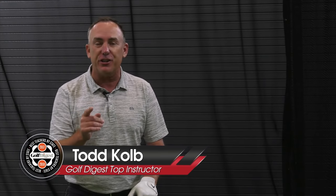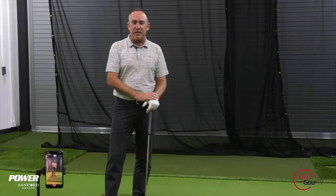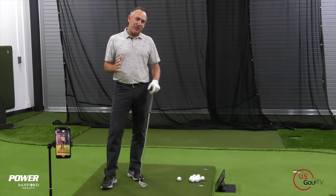Today I'm going to show you how to stop pulling your irons and, more importantly, how to start hitting that golf ball nice and straight. I'm PGA Teaching Professional Todd Kohl, Director of Instruction for U.S. Golf TV and the Sanford Power Golf Academy. We're getting right into this because most golfers slice it.